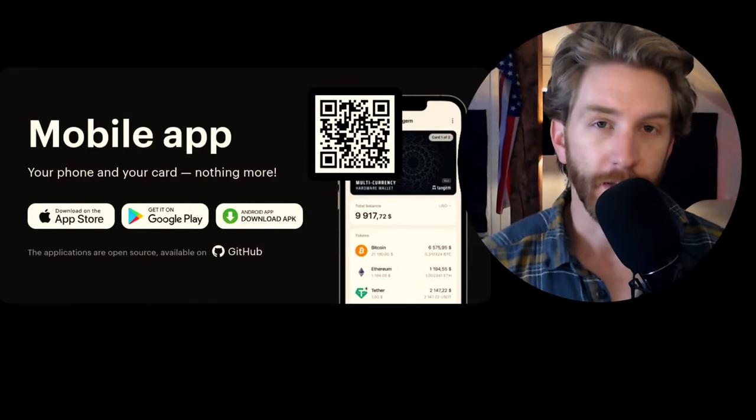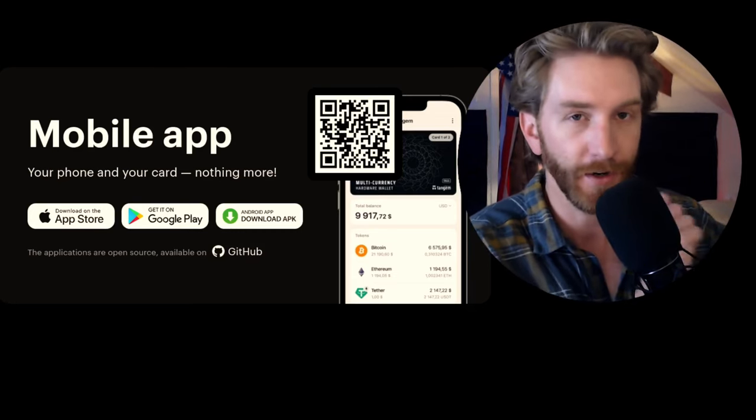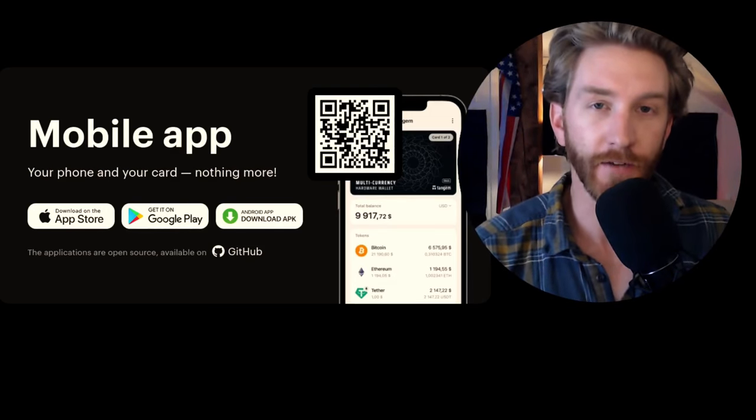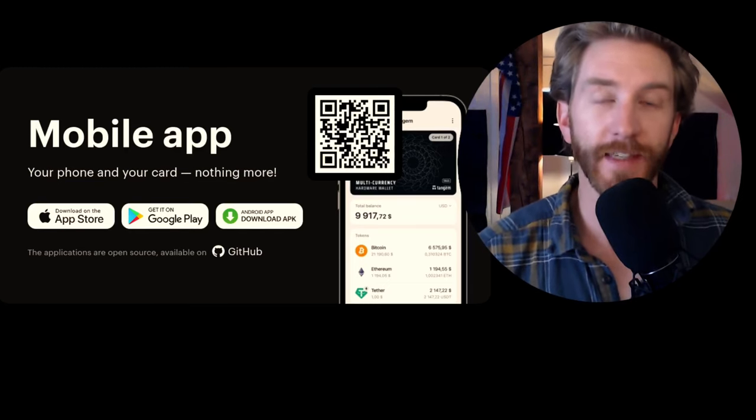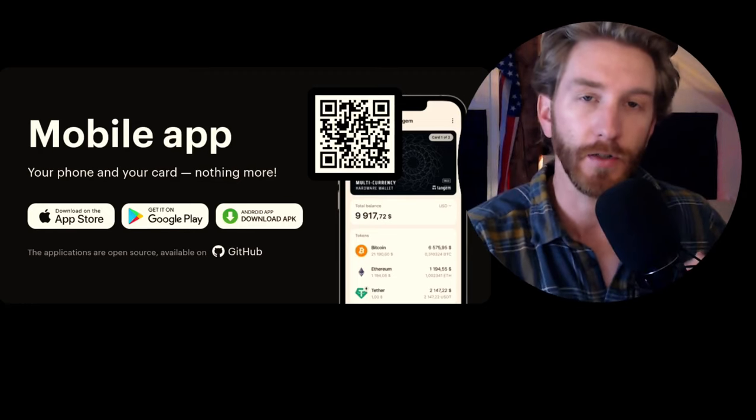From here forward, just about everything gets done through the Tangem app on your phone. You want to be sure to download the official Tangem app, and once you're in it, it will walk you through the activation process for each card — as simple as tapping the cards up to your phone, similar to tap to pay. Once your cards are activated, store them in different locations as your backup, but keep one card accessible in case you want to make a transaction. You have to tap the card to the phone to create the signature for a transaction. If you damage that card, you have the warranty to replace it or your other backup cards. You can always order more cards.